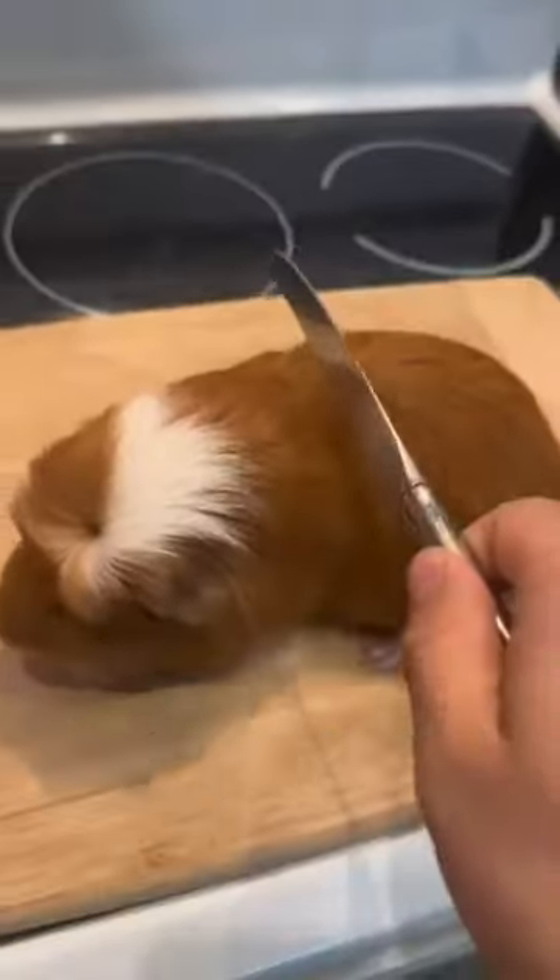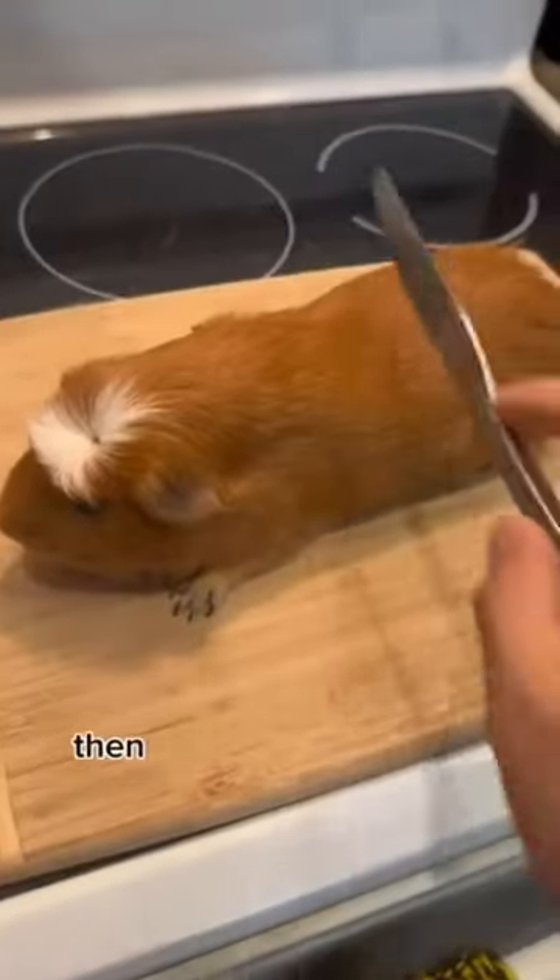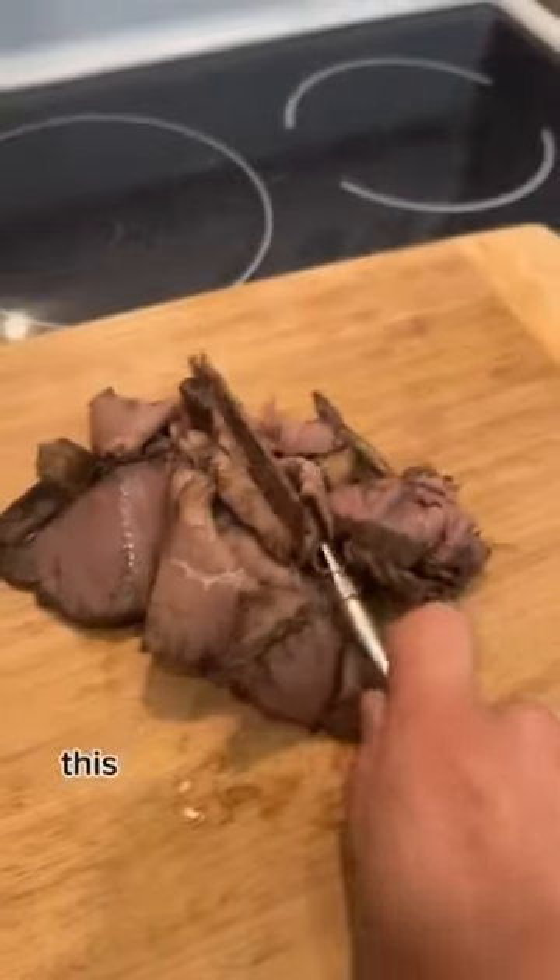How to make a guinea pig sandwich. First, cut some bread, then you're going to want to cut some meat. This is a super simple process.